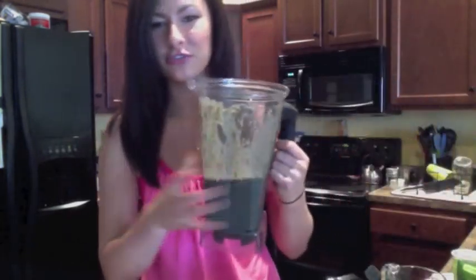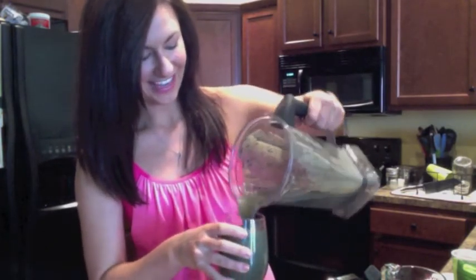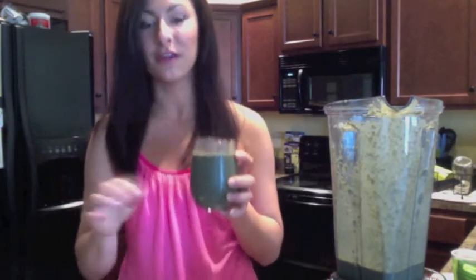This looks great. Let's go ahead and give it a taste and see how we did. I just love the color of this — it's rich and dark and absolutely delicious. This is so amazing. The blueberries and the banana really help to mask that kale flavor, and you're getting so many amazing antioxidants, vitamins, fiber, and protein. This is absolutely the perfect post-workout snack for anyone. For more recipes like this one, visit ahealthypassion.com and favehealthydiet.com. I look forward to seeing you all soon!